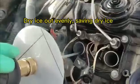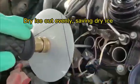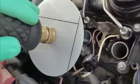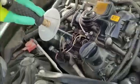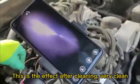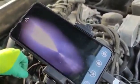Saving dry ice. This is the effect after cleaning — very clean. Like new.